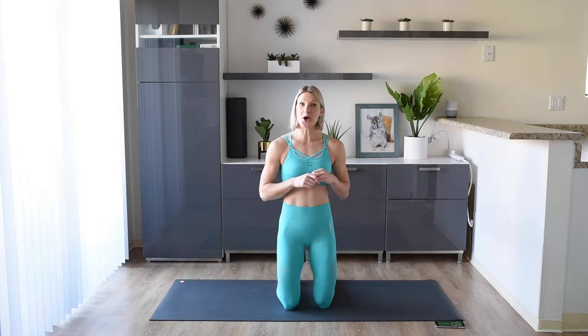Welcome back to my channel. Today we are going to go through a 10-minute beginner ab workout and I'm going to talk you through some of the key things we should be thinking about when doing ab workouts, to make sure that we are turning our core on correctly and also not injuring ourselves. So let's get to it.